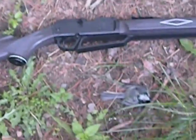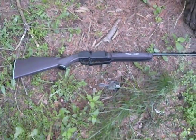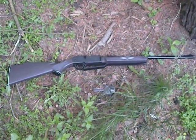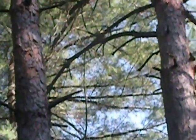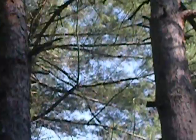There's the bird I shot with my Daisy Powerline 880. It's a nice bird, easy to sneak up on. He was right up there. I was able to get up underneath him and just shoot him down.